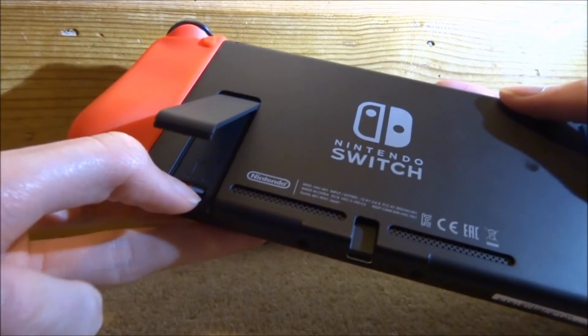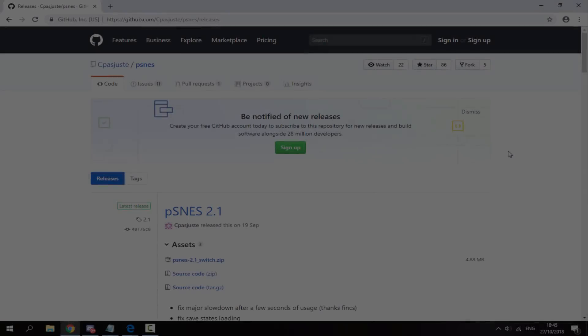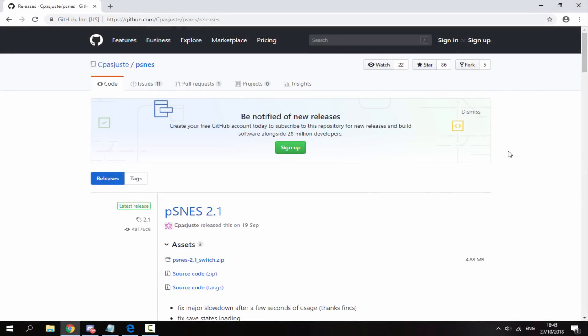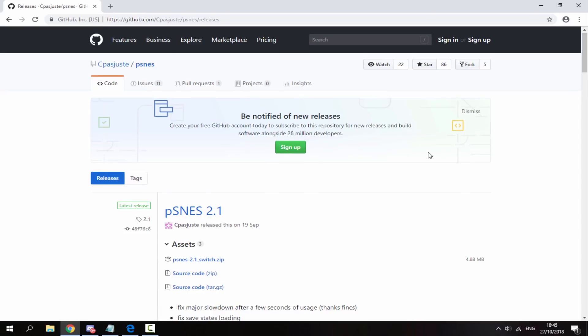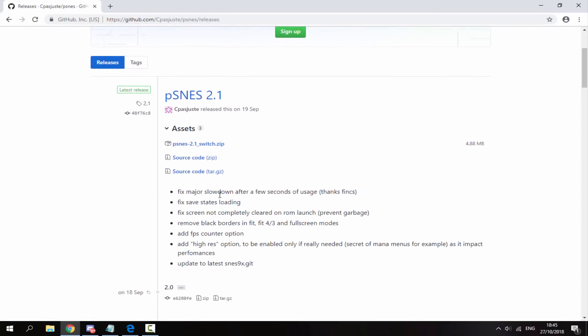Remove your Nintendo Switch's SD card and connect the micro SD card to your PC. On your computer, I will leave a link to the GitHub page in the description — here is pSNES 2.1.